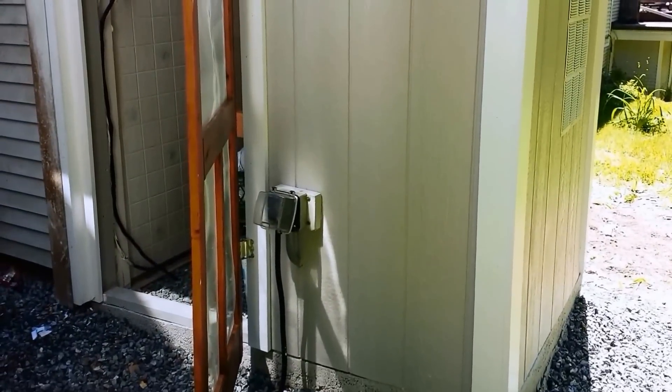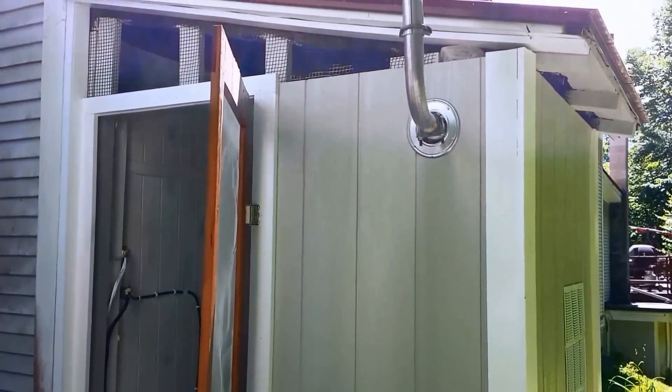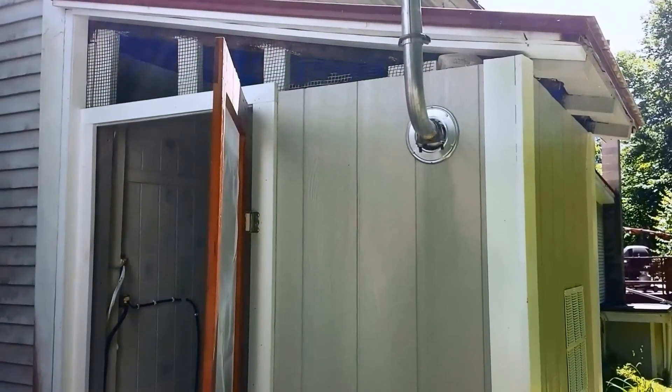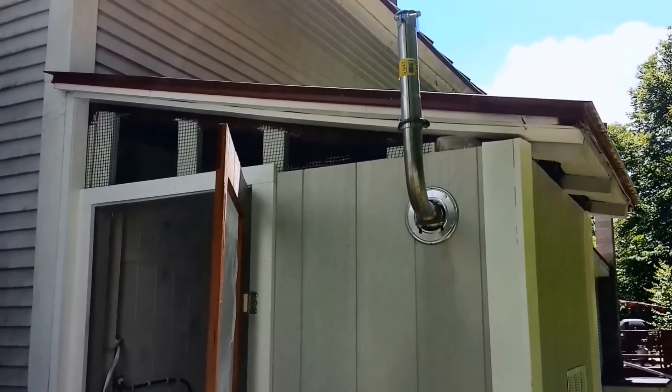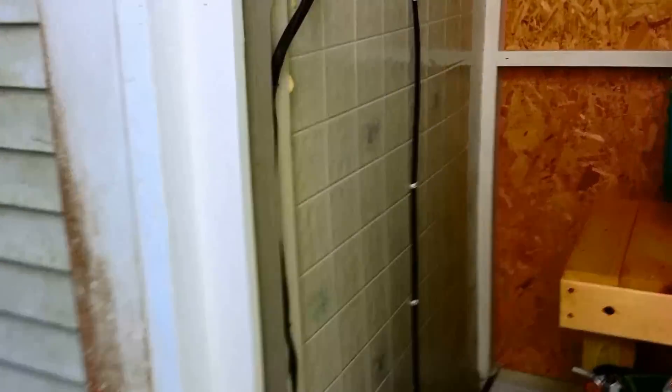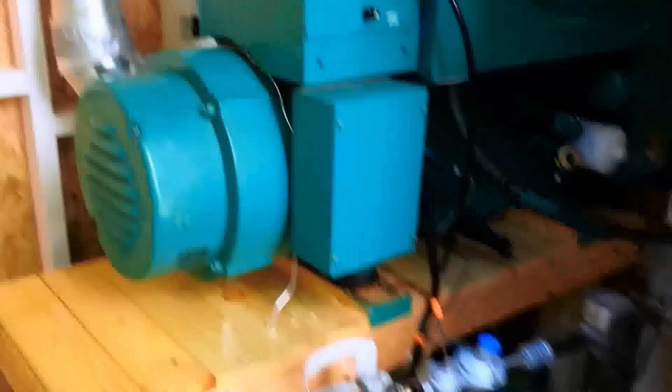On this side we have a door to get in. That outlet down below is for the camper trailer, and you can see additional ventilation across the top — screened in — and then the engine exhaust at the top.